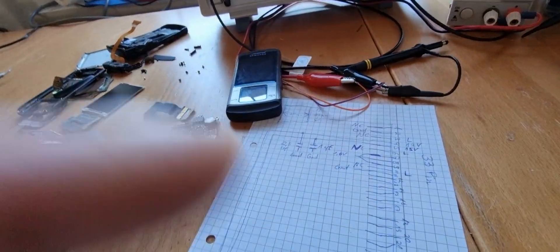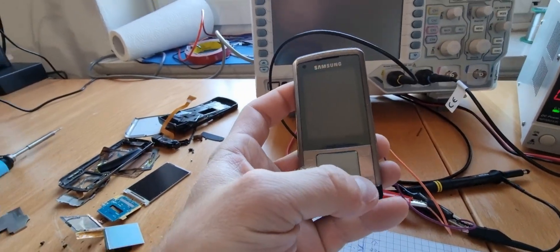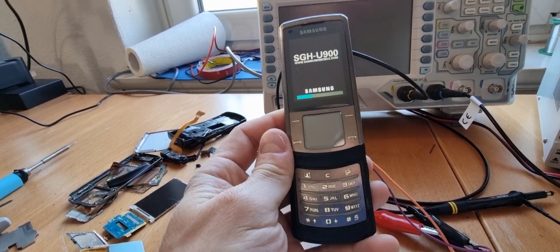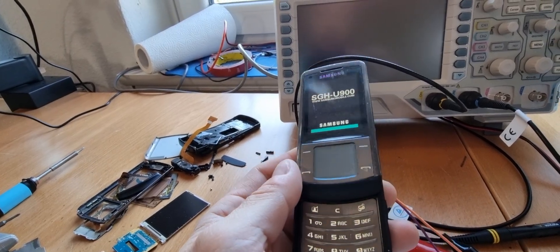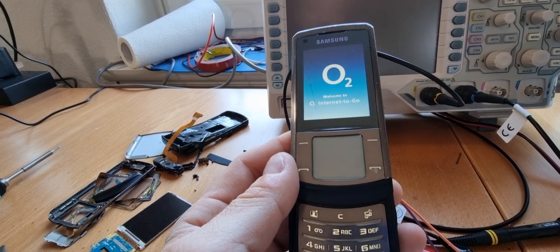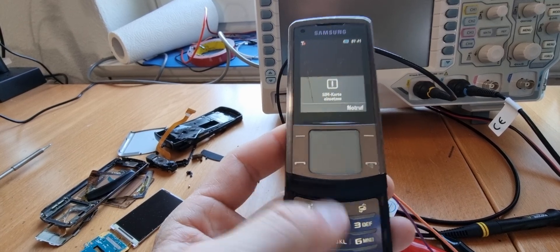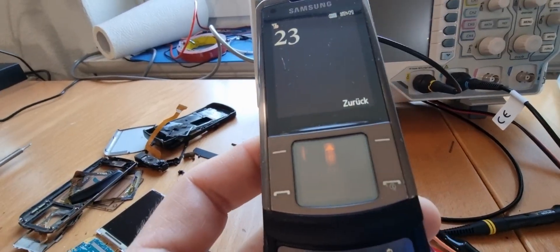I already did some reversing of the pinout and such. But after getting this and seeing it on the other one as well, we have the big, big problem with OLED screens. We can already see it — this flickering — but also that only half of the screen, after pressing some numbers, is working at all.